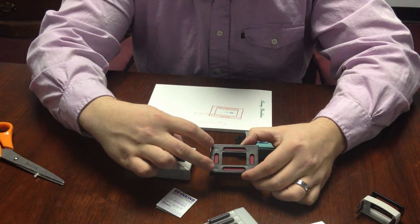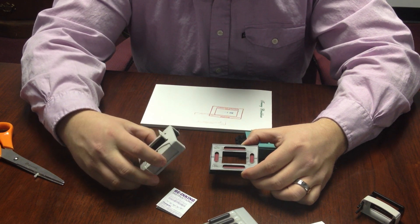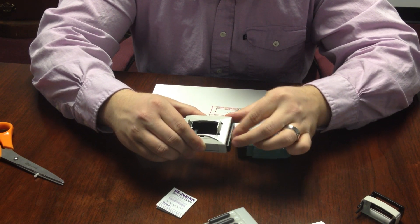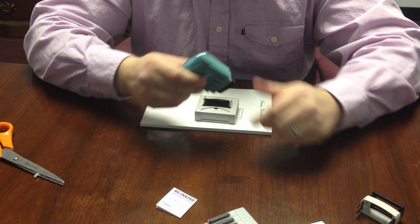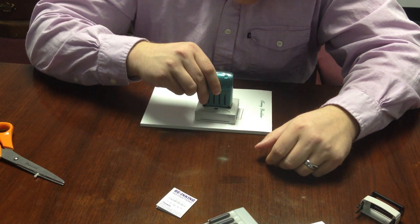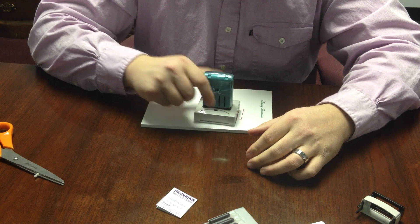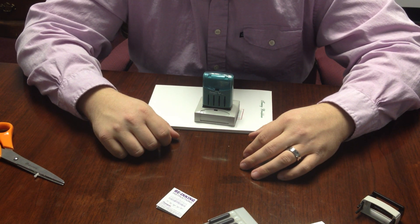The base has two arrows to indicate how we're going to slide it back in. Now that we've got our ink applied, we're going to slide it back into the base, then take our date part, snap that back into the top, and let this sit for approximately 24 hours as well to allow for proper ink saturation.